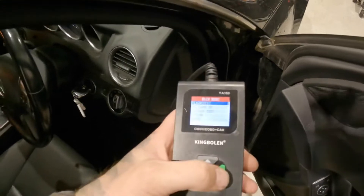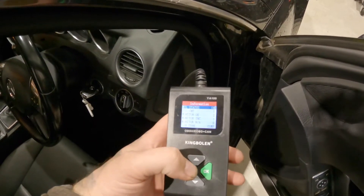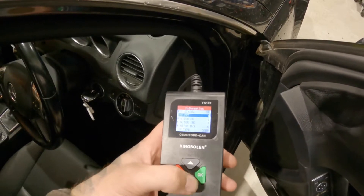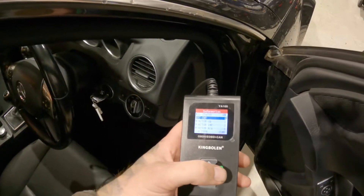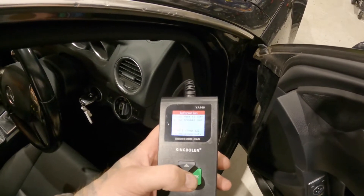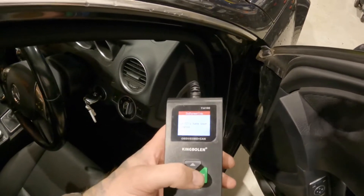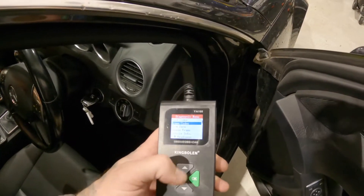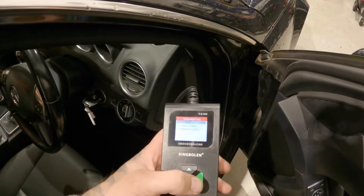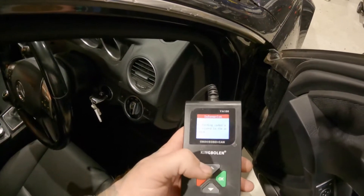Straight on. We'll go into diagnostic again — picks it up really quick. We'll go to our diagnostic trouble codes, and then what we're doing now is erasing them. DTCs have been cleared. We'll go back to read codes — there we go to pending codes: no pending codes.